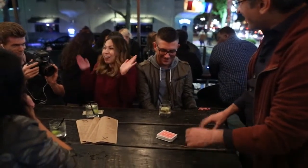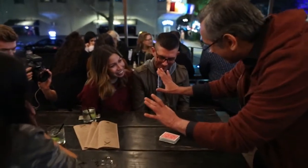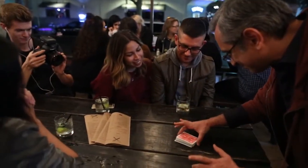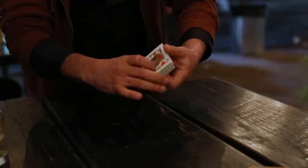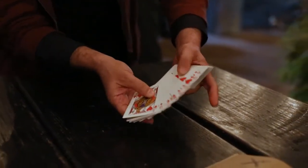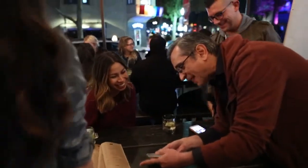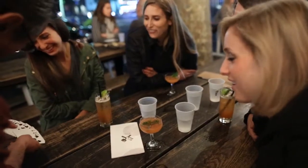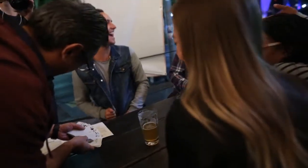Stop. Hold on. Please don't freak out. Watch — don't blink. Every red card. Every black card. Every single black card. Explain this! Explain this!